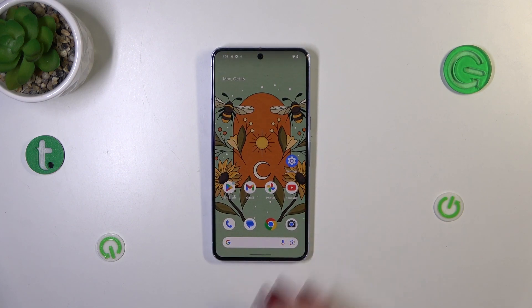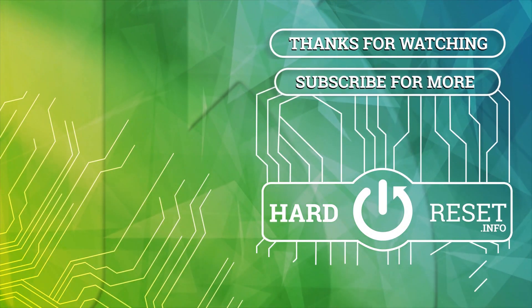Alright, so that will be all. Thank you so much for watching. I hope that this video was helpful and if it was please hit the subscribe button and leave a thumbs up. Thank you.